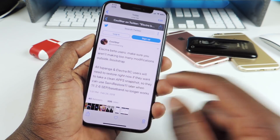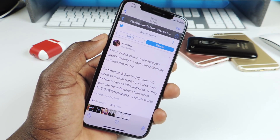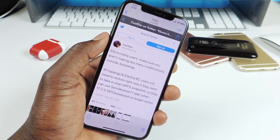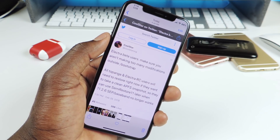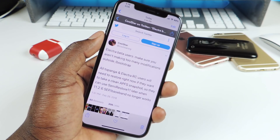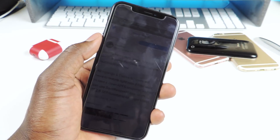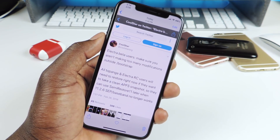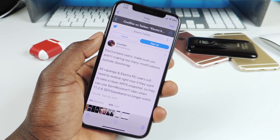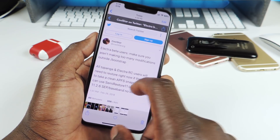If you used the Topanga remove feature within the Topanga app, you should be good — I used that and I think I'll be fine because it removes all the system tweaks. I asked him on Twitter but he didn't respond, so I'm not sure. If you used the leaked Electra RC version, you might be in some trouble, because whenever the new jailbreak is released, semi restore will work much like Time Machine on macOS.